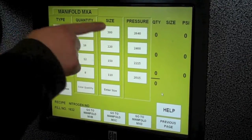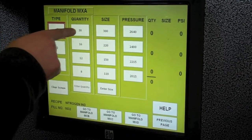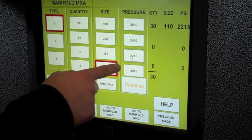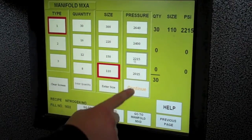Type in the line and each pressure. We only have one pressure on this rack, so line 1 — there's 30. I'm going to put them in as 110s; 2215 is the final pressure. It shows quantity, size, pressure right there. Hit continue.